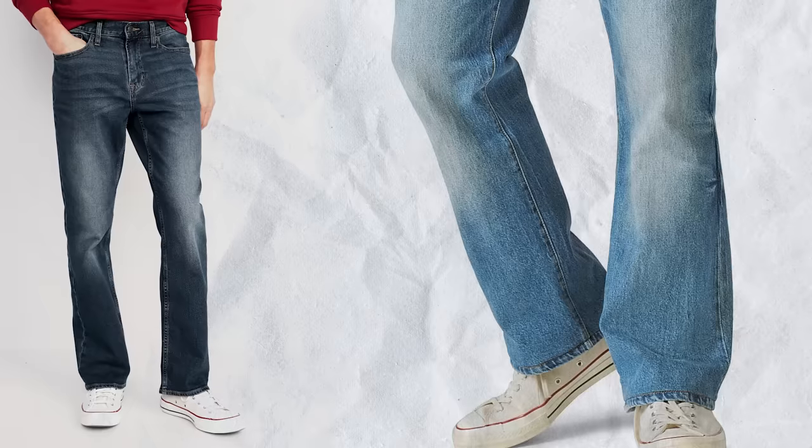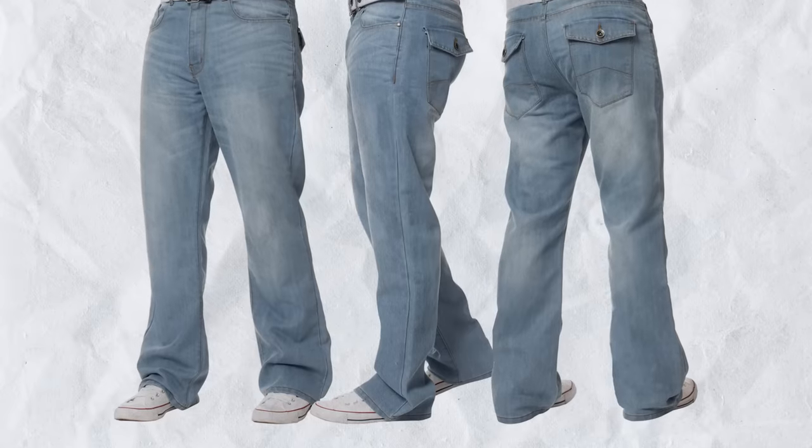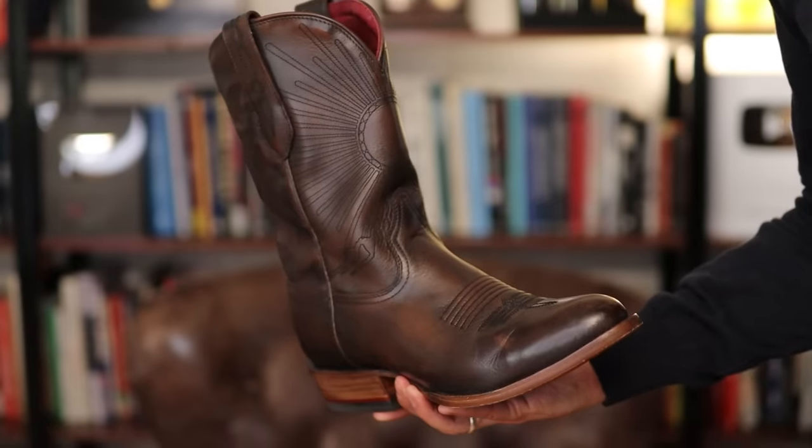What about boot cut jeans and sneakers? This is going to be the one style of jean I say stay away from if you want to pair them with sneakers. You might think you could wear them with high tops, but the jeans consume the sneaker, especially if you want to show them off. If you want a classic, well-proportioned look, stay away from boot cut unless you're actually wearing boots — in which case, of course, the boot cut works.